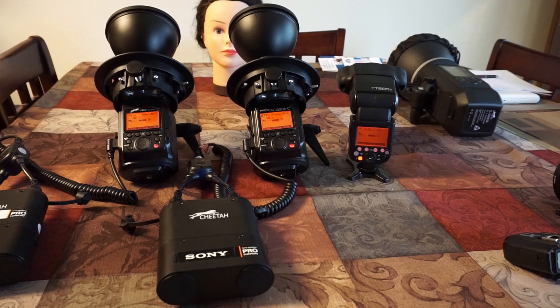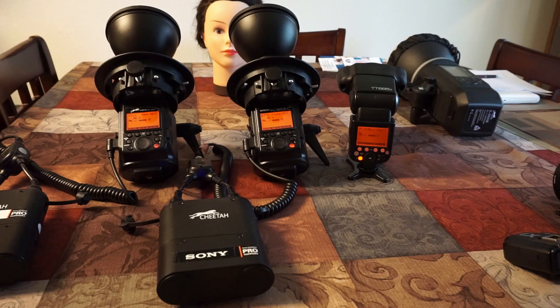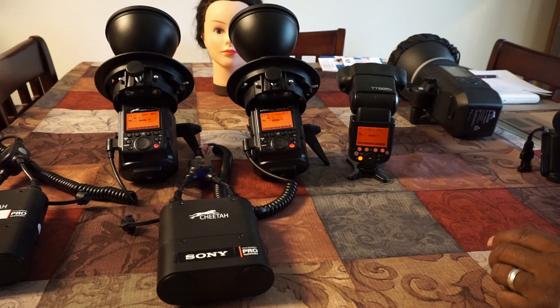Okay, are we on? Yes. First of all, I'm not into videos — I don't know how to make videos, I don't know how to put all the sound and photos and all that stuff in there. This is just an informational video for Sony users, something for Sony users only.